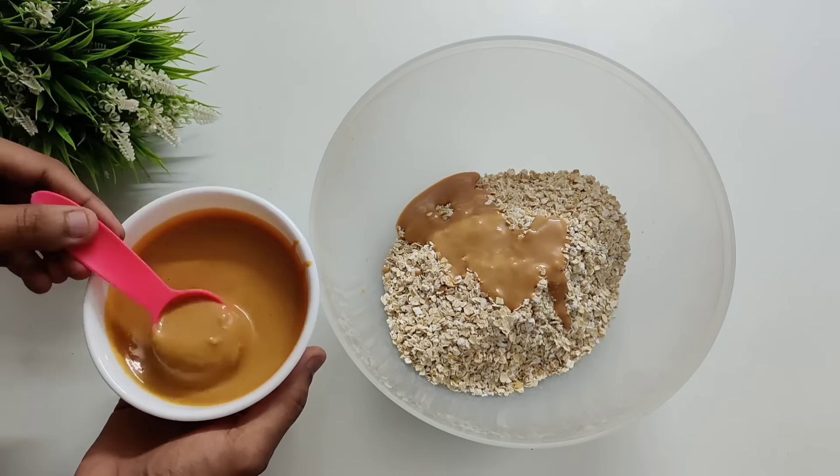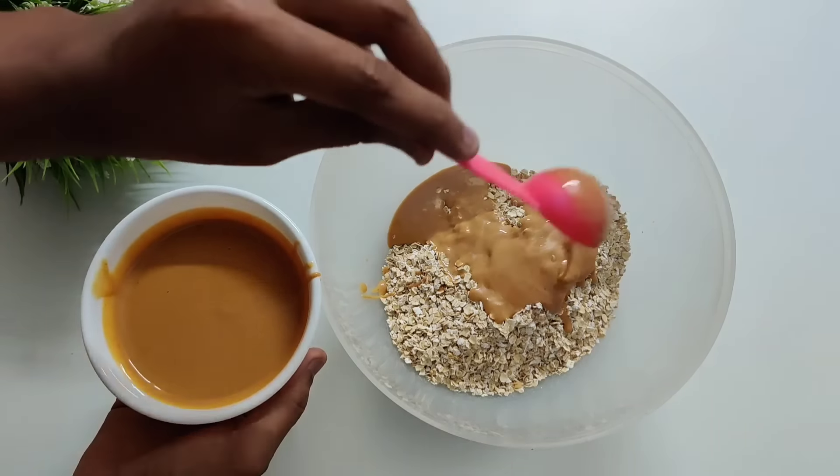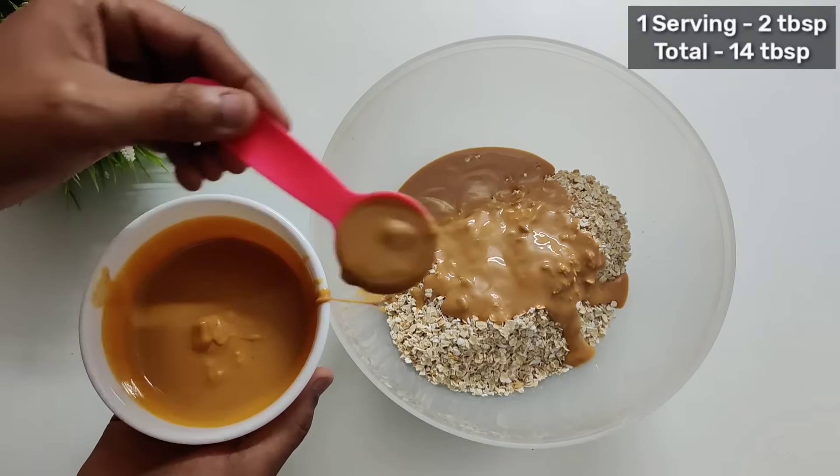The second ingredient is going to be natural peanut butter — a very good source of healthy fats. I will add 2 tablespoons per serving, so in 7 servings I will add 14 tablespoons of peanut butter.